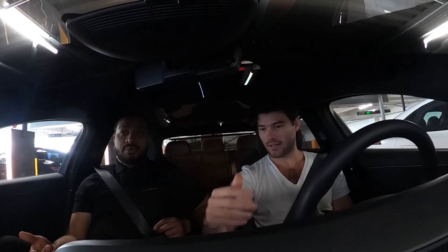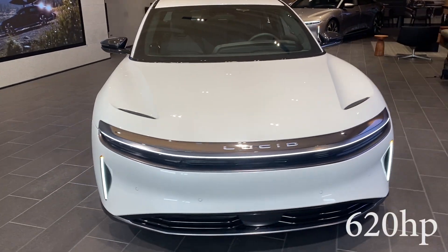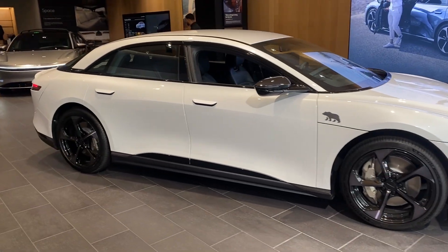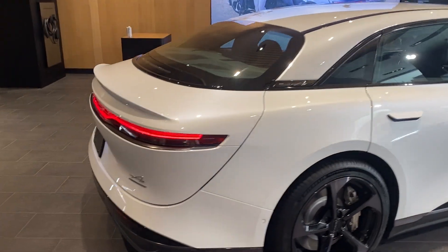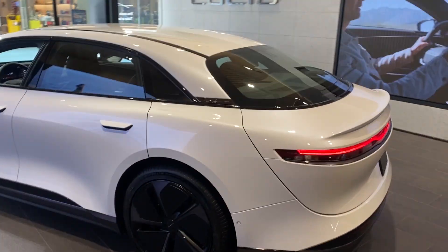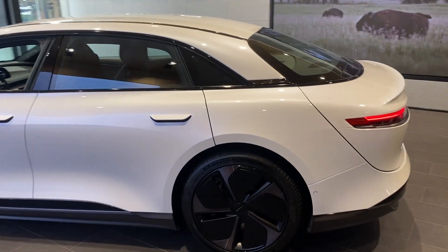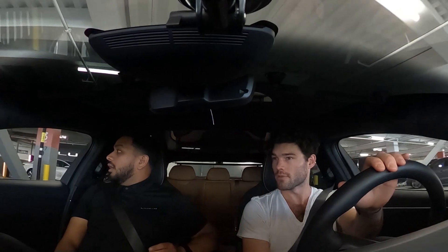So this is the touring model — 2024 Lucid Air Touring. It's got 800-something horsepower, all-wheel drive, dual motors, about 406 miles of range. How long does it take to charge? Zero to 200 miles in about 15 minutes — that's the fastest so far. 300 miles in about 25 minutes — that's the winner. They manufacture their own battery, all US-based.